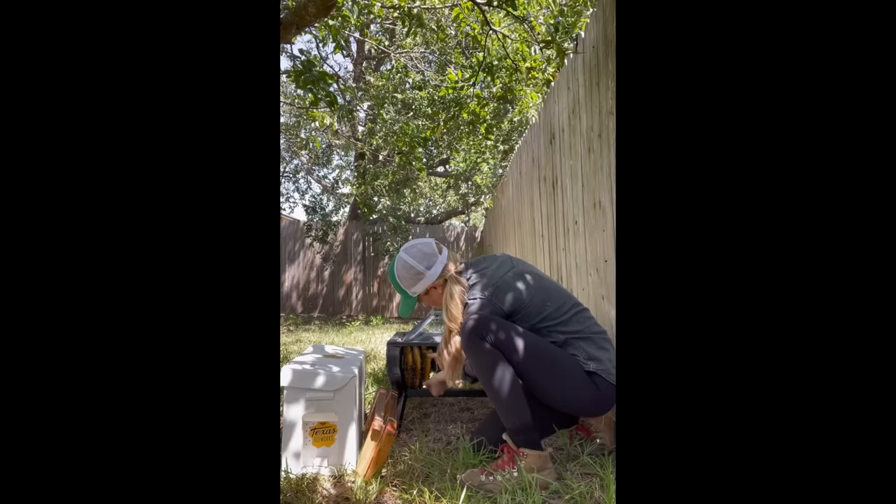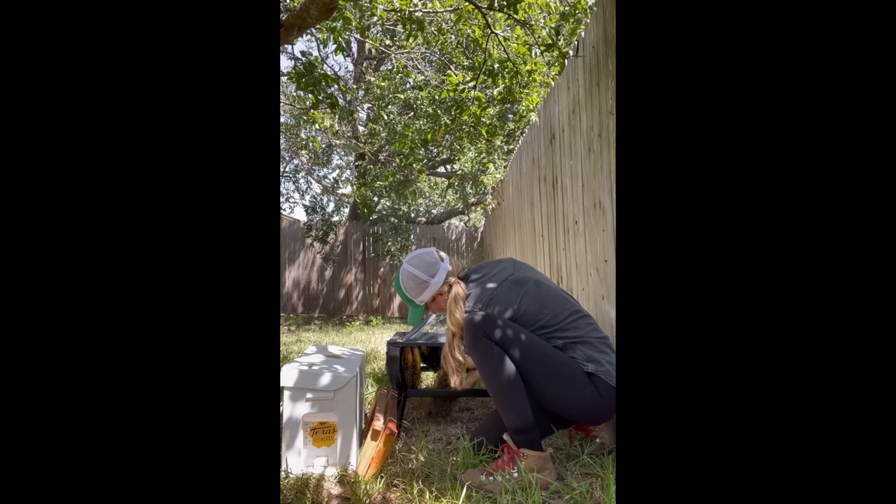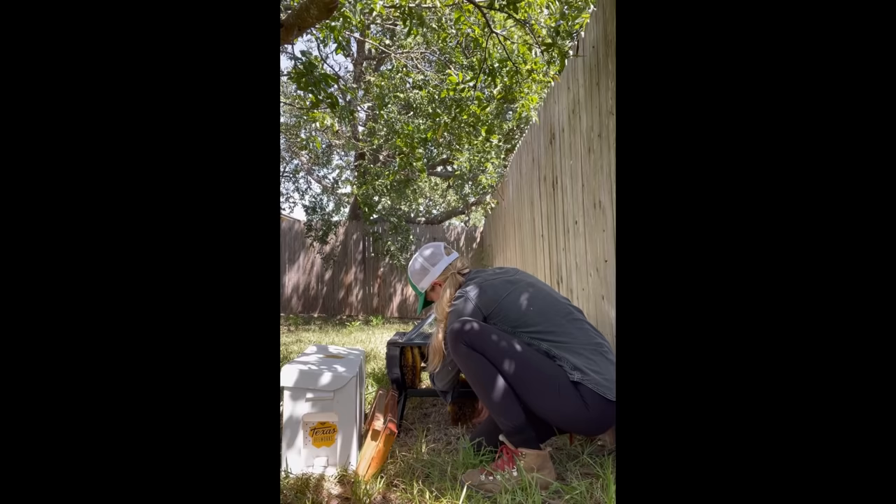Hives usually have comb in a range of colors, and in removals like this one where I'm starting on the outside of the hive and working my way in, you may actually notice the pieces of comb getting darker the deeper inside the hive I go.